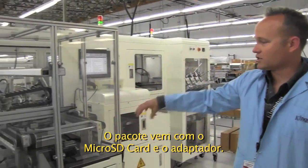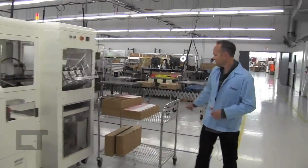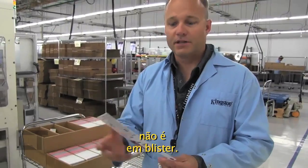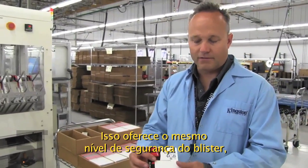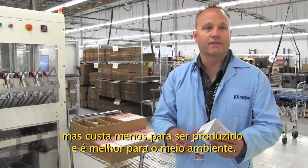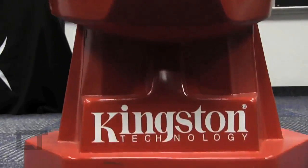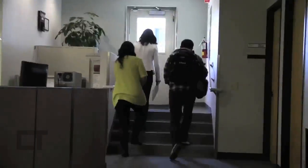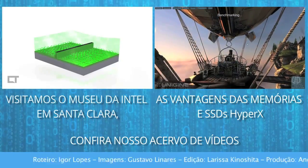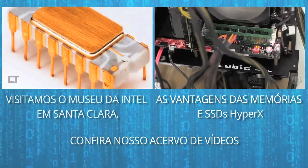Micro SD card packaging. We're packaging the micro SD card and the adapter. We do this in what we call card-to-card packaging versus a blister pack. This offers the same level of security as a blister pack, but it costs less to produce and it's better for the environment.